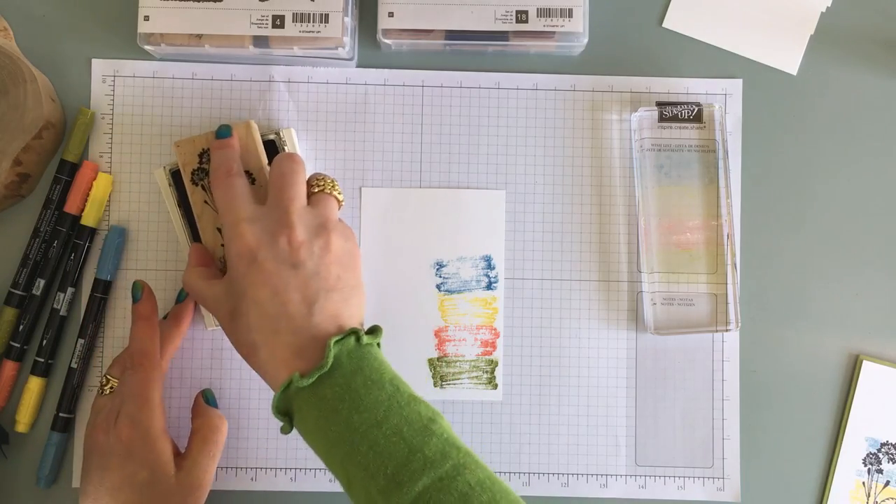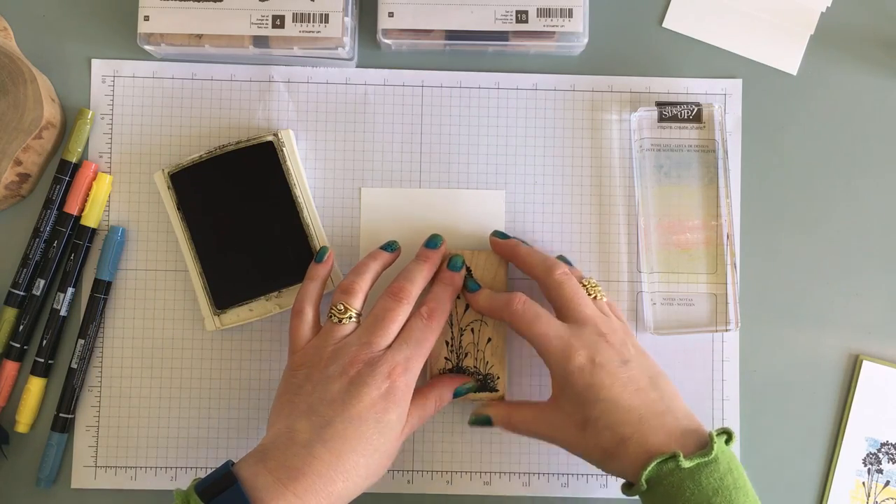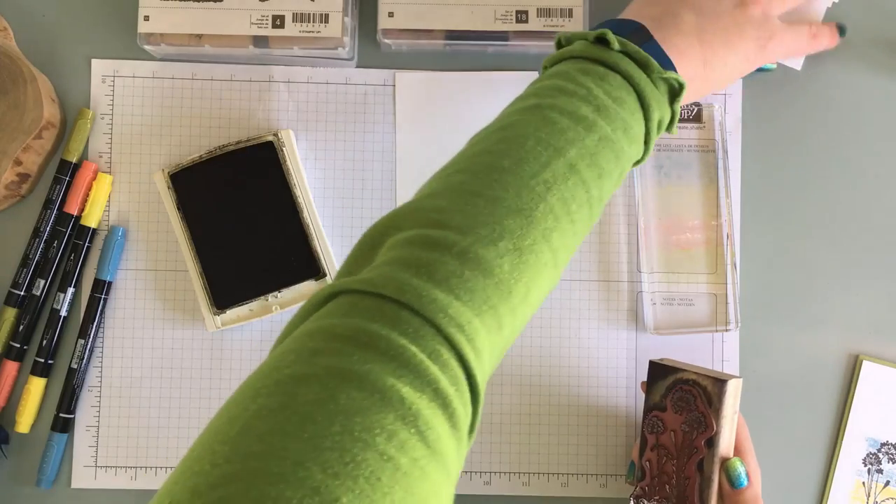So Early Espresso ink. Ink up that stamp. I'm going to stamp right over the top. Now whilst this is still inky, I'm not re-inking it.